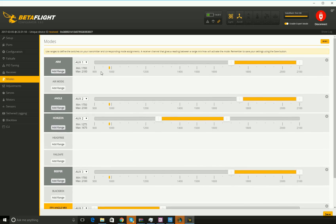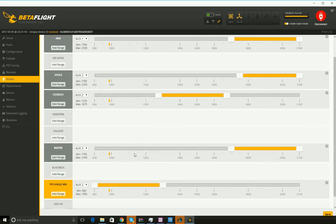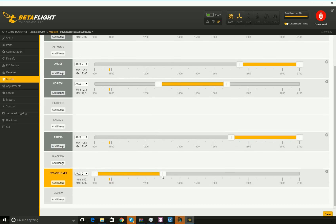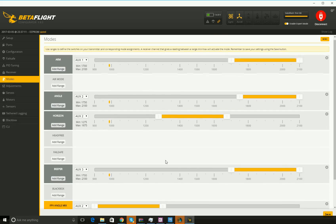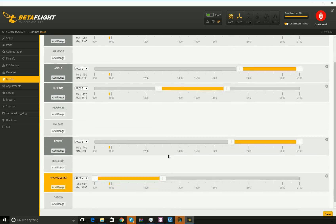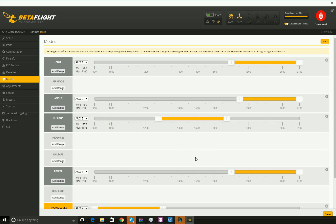I could have more positions for AUX 1 if I wanted to, but I don't really know of any reason to do that. Probably should have failsafe enabled here, but I just disarm. So those are my settings — this will get you flying with your Taranis QX7. Make sure you save after you have this set up. Let me know in the comments if there's anything you suggest or any changes, and thumbs up and like the video if you enjoyed it. Don't forget to subscribe — thanks, talk to you guys later!